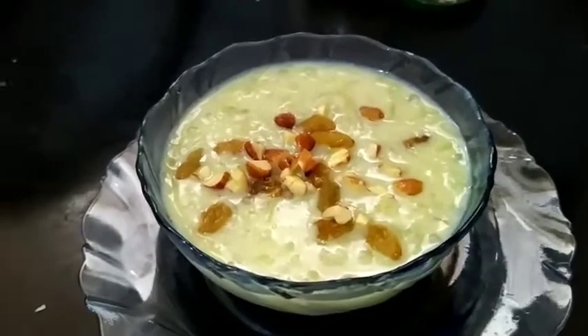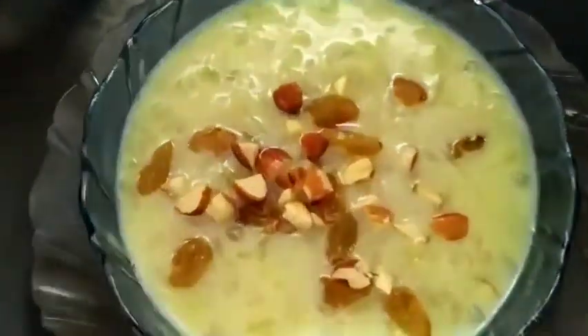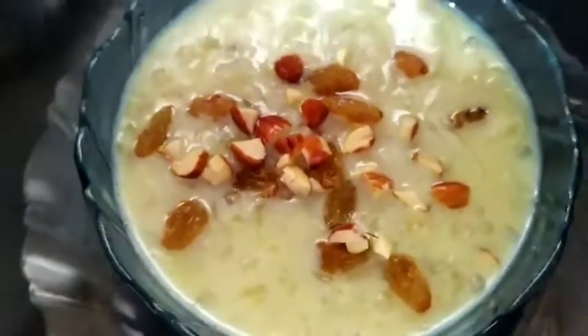Hello everyone, welcome to my channel Saviruchi by Sunny. Today I am going to prepare a delicious Bottle Gourd Kheer.